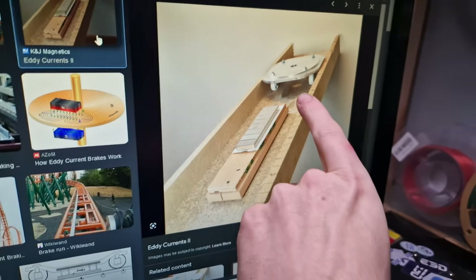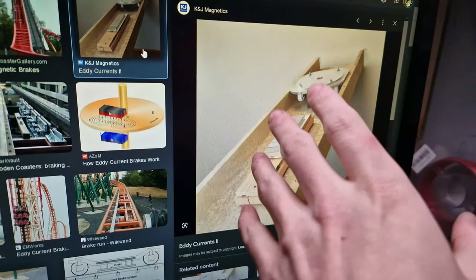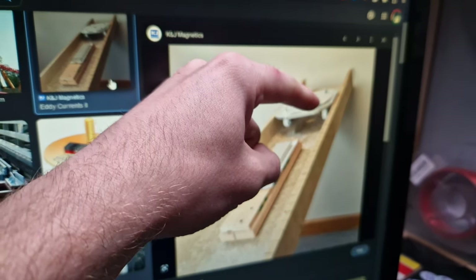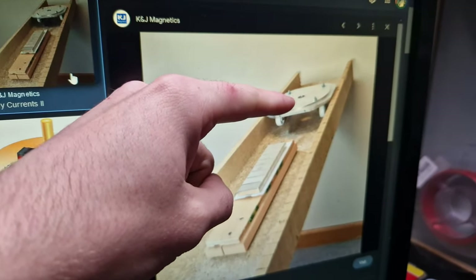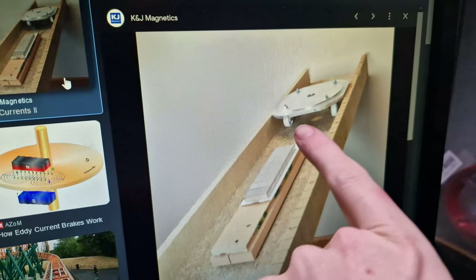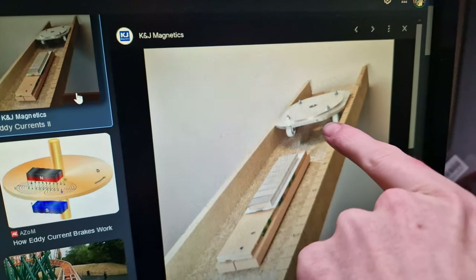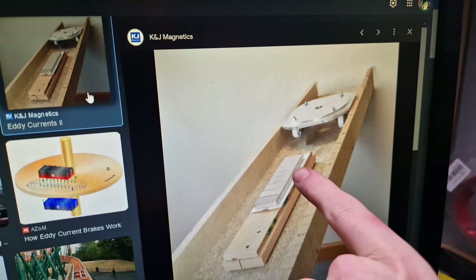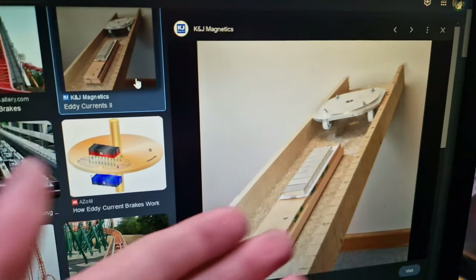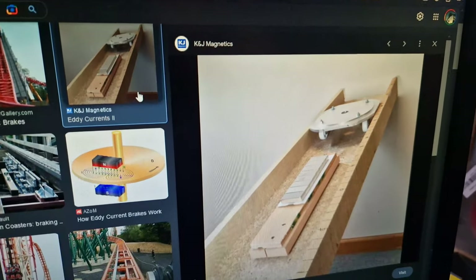Basically, when this comes over the top of the magnets — I don't fully understand how it works — but this can be aluminium or copper, and since aluminium is a lot cheaper, that's what I've gone with. You leave a tiny little air gap, maybe 1mm or so, and when that slides over the top, it creates resistance, like physical resistance, and it stops or slows down whatever goes over the top of it.